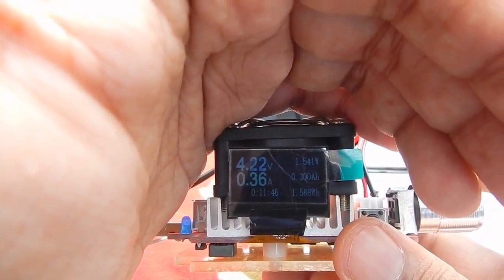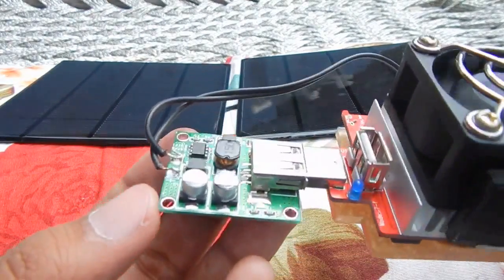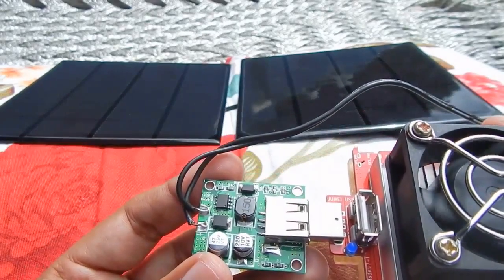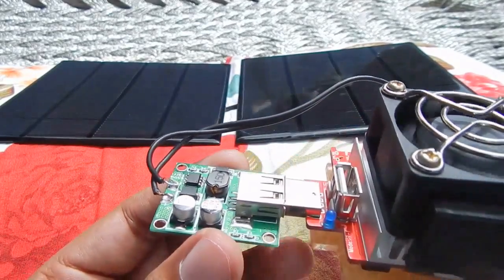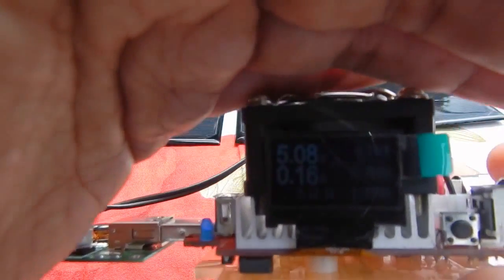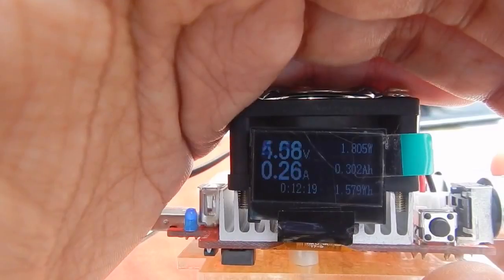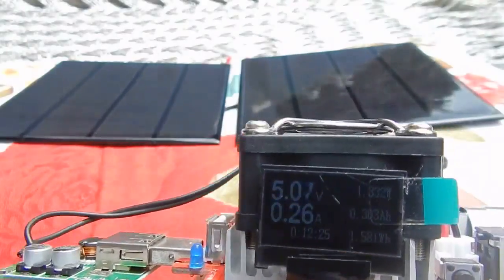So there we go — this was the winner of our comparison between three very common 5-volt solar USB charge controllers. I hope you found this video helpful. You'll find a link to this particular charge controller in the description. Thanks for watching, and I'll see you in the next video!